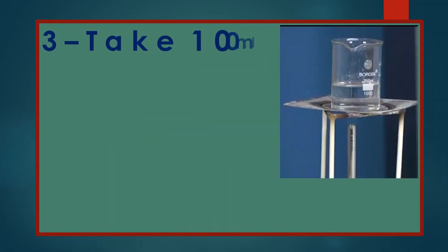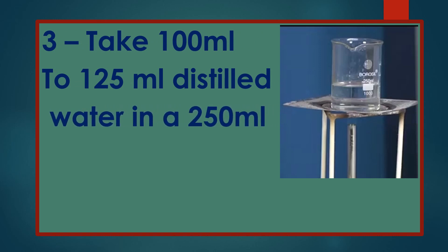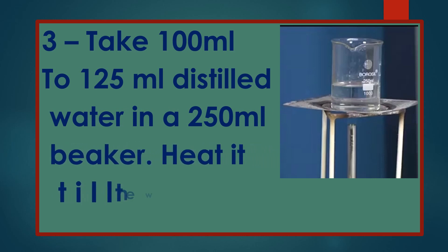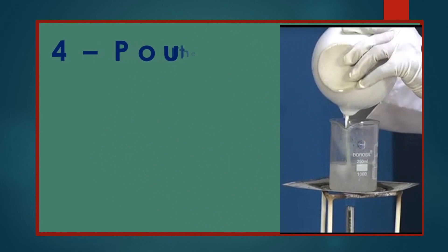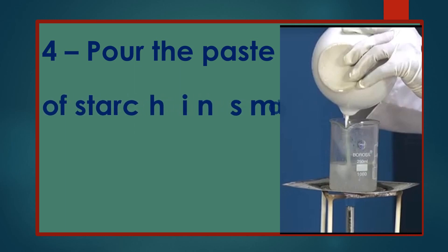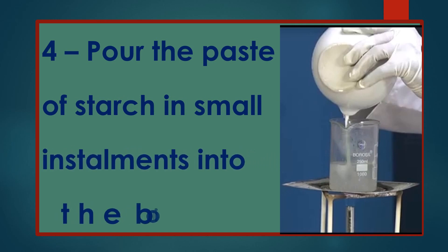Take 100 ml to 125 ml of distilled water in a 250 ml beaker. Heat it till the water starts boiling. Pour the paste of starch in small installments into the boiling water.